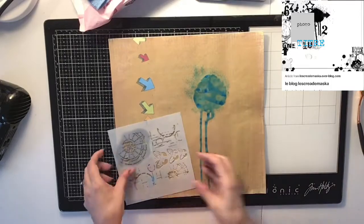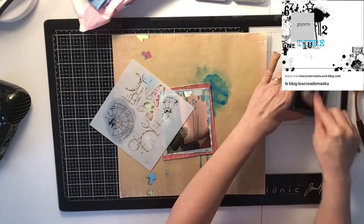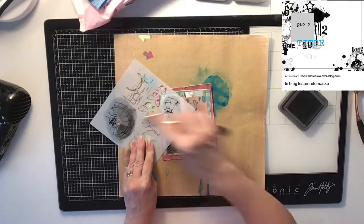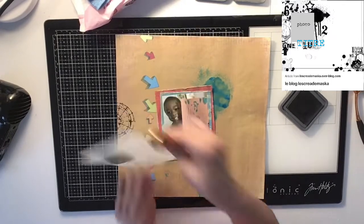Now I'm going to go in with this stencil — there are a lot of little circles on here, and there's even stitching. I didn't do stitching on this layout though; I just felt like it would be too much with the arrows and everything, so I just stuck to the stenciling part. I use this stencil and I use hickory —